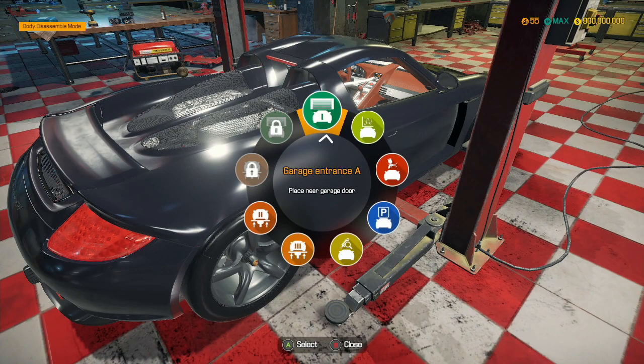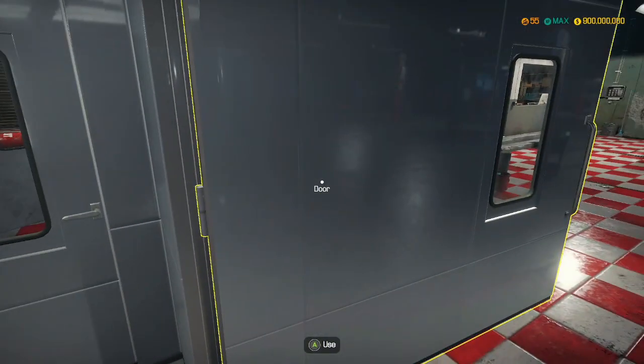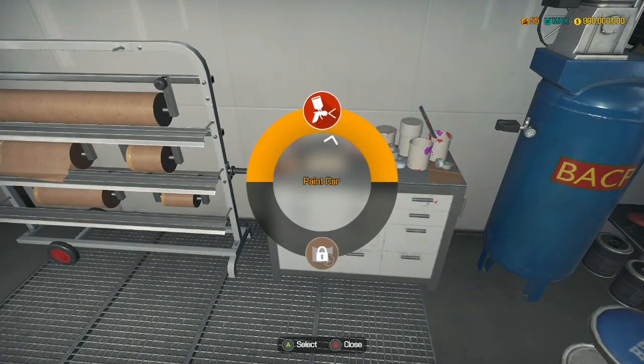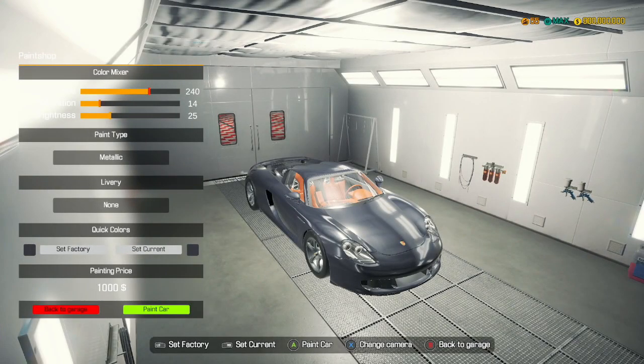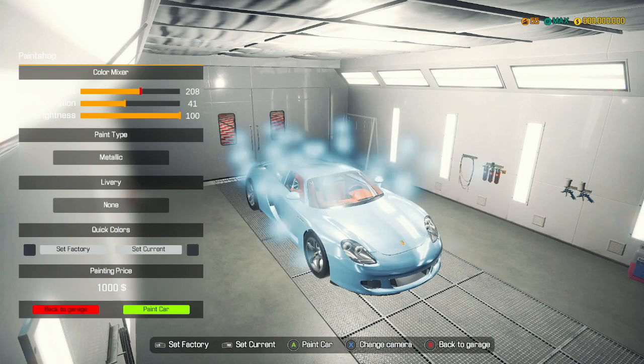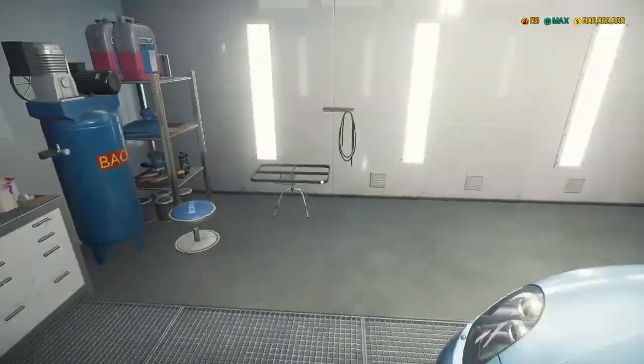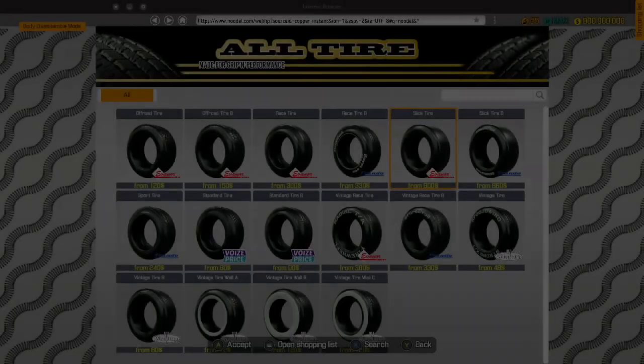Let's move this to the paint shop. Paint the car. I'm thinking a nice white. Or actually... that looks nice. Light blue. Light baby blue. That's quite a nice colour. That is very nice.